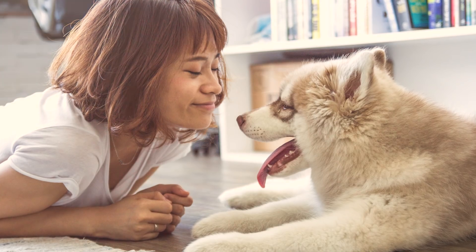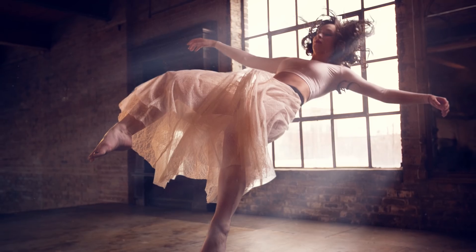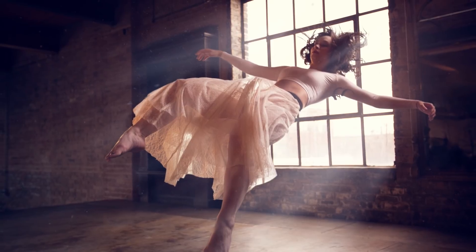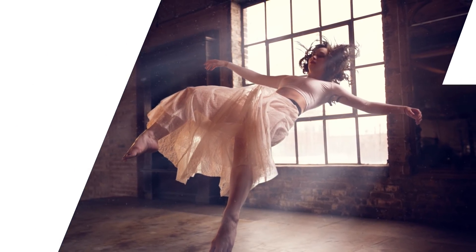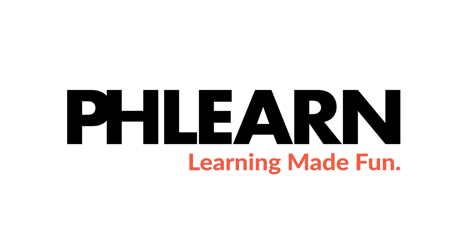Today we're going to add a delicious warm glow to your photos in Photoshop. Hey guys, welcome to Phlearn. My name is Aaron Nace. You can find me on Phlearn.com where we make learning fun. And in today's tutorial, I'm going to show you how to add a warm glow to your photos.